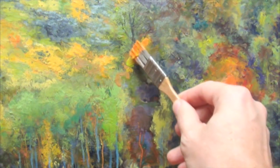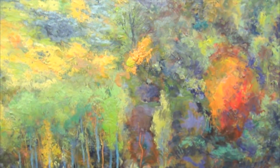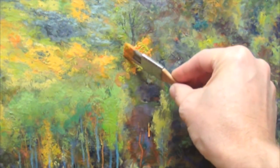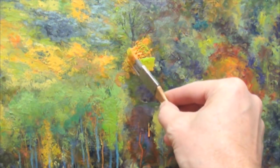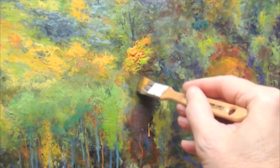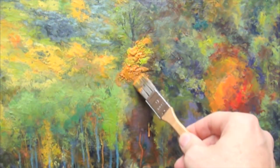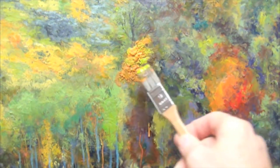It does seem thicker — it does seem to be going on... it's definitely going on thicker, and it's building up quickly. There's a definite grittiness to the paint as well, and I like that. It feels pretty good.